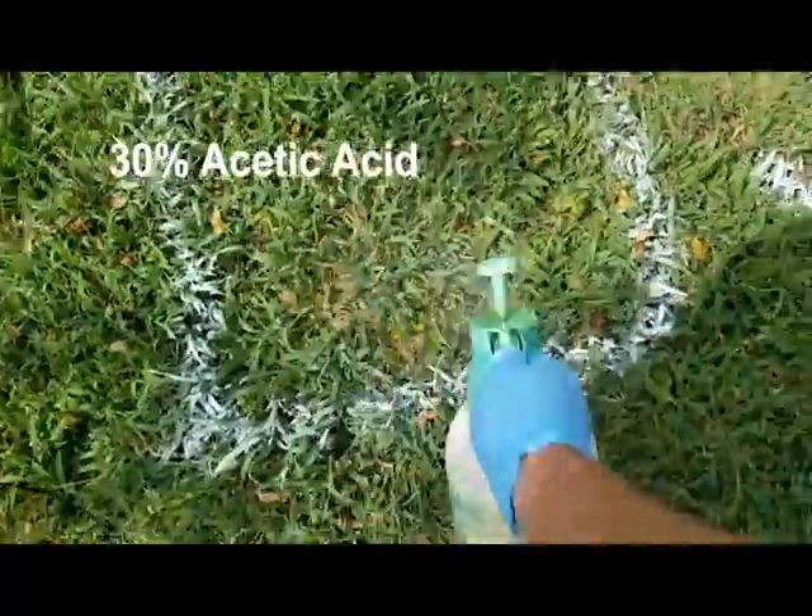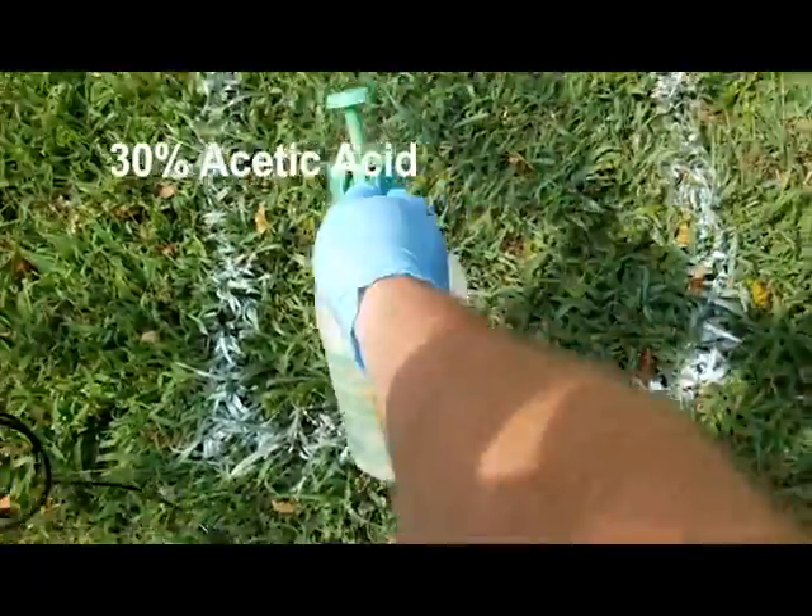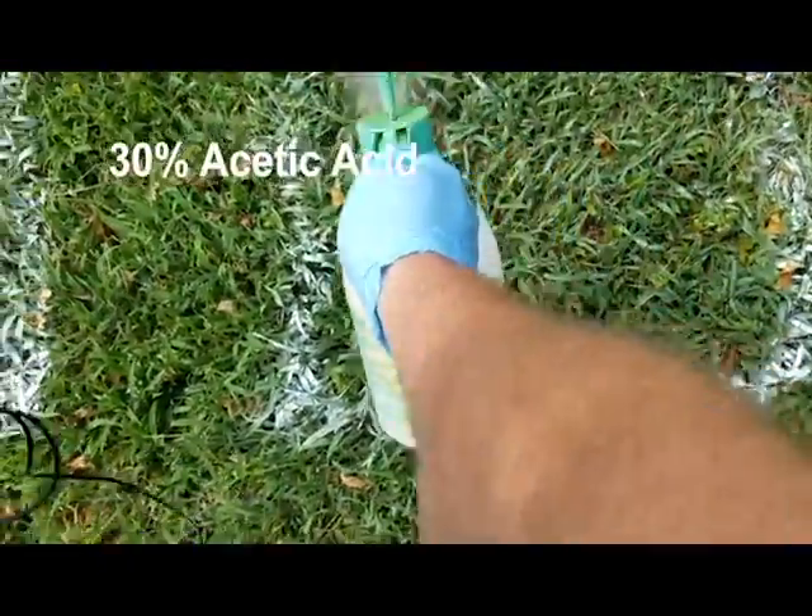Okay, that's all of them sprayed. Just to update you on the weather conditions for today: it's about 10:30, 11 o'clock in the morning. Current air temperature is 94 degrees according to the weather app, and it's supposed to hit 97–98 today — sunny, no chance of rain. I'm not irrigating or anything like that, so it'll give us a good idea of exactly how these products work. We're going to give it a little bit of time and check back after dinner.